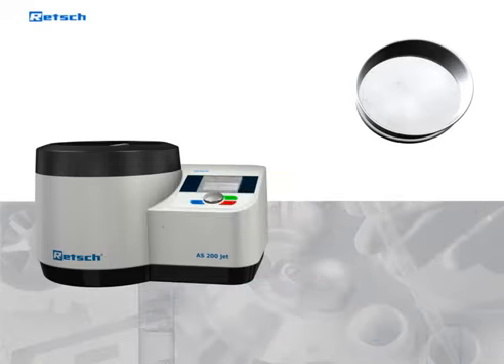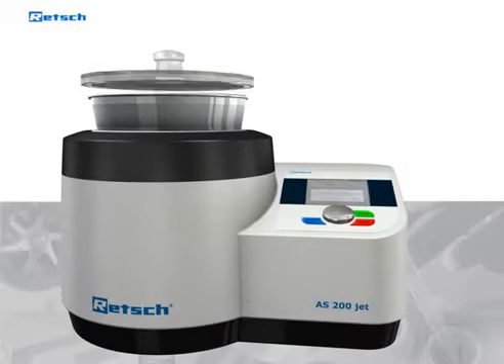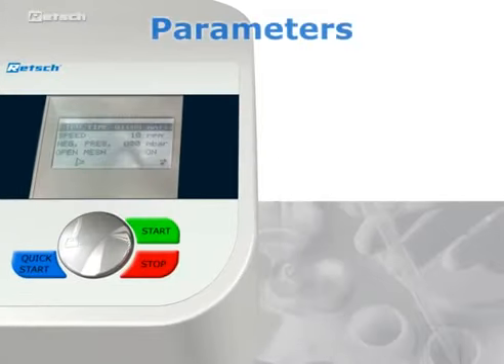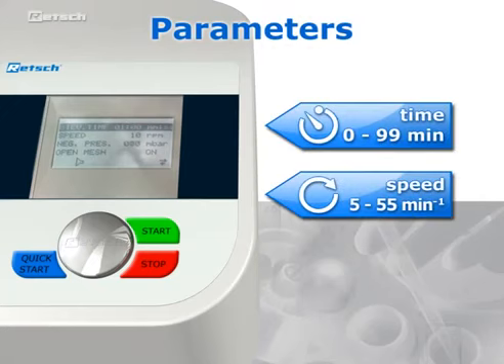A typical airjet sieving process begins with the placement of the sieve on the nozzle compartment. The sample is then poured on the sieve mesh and the dust-tight cover is placed on top of the sieve. When the required parameters such as time and revolutions per minute have been entered, the sieving process can be started.